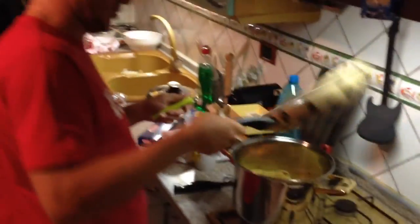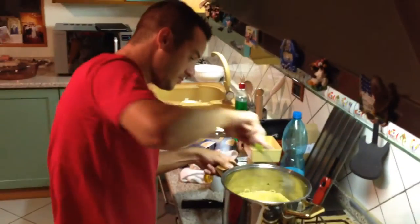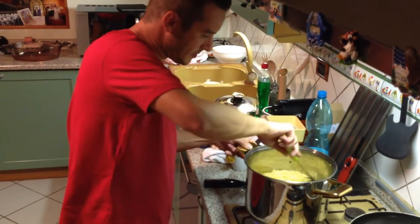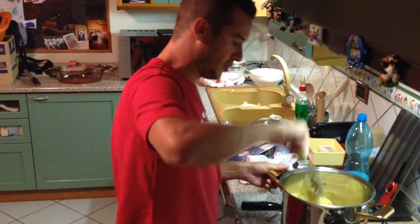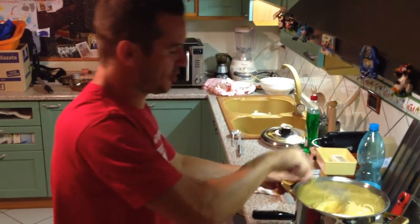Muoviamo bene la padella con il piano. Mescoliamo un po'. Potrebbe essere interessante scolare gli spaghetti un po' al dente, perché in questa fase lo spaghetto completa comunque la cottura.